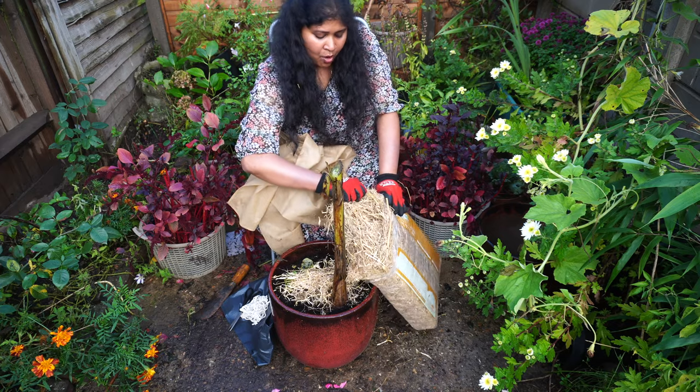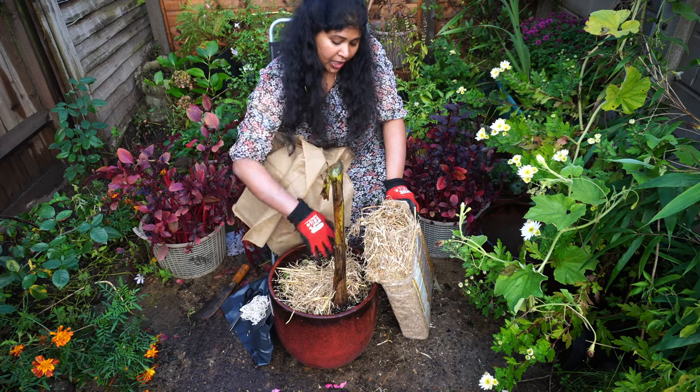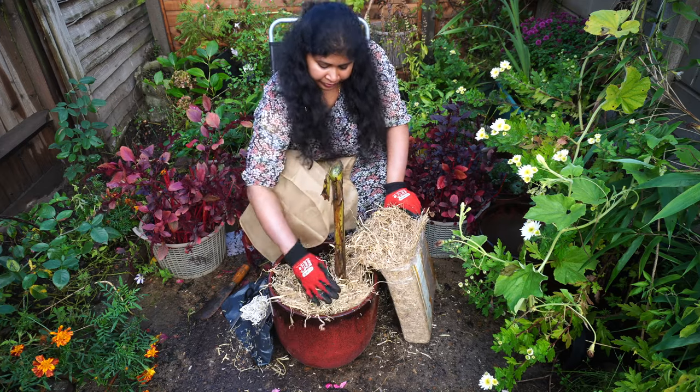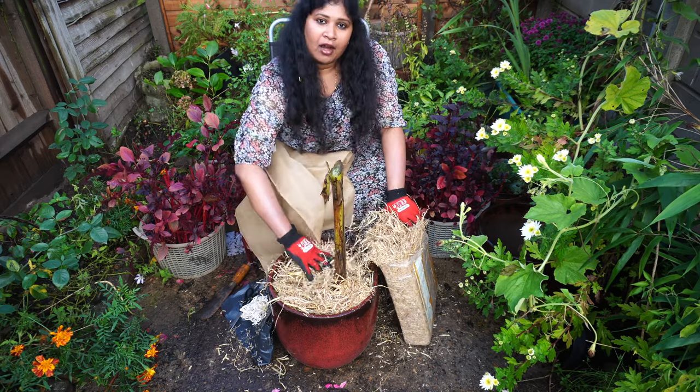I'm going to cover the bottom like this and put on lots of layers. I'm living in the milder part of the UK, but if you are living in the colder part of the UK, your plant will need an extra layer of protection.